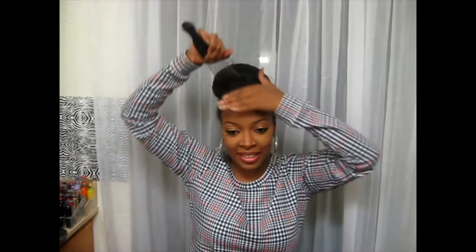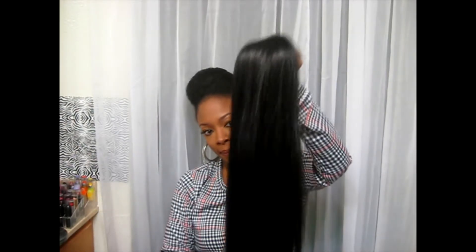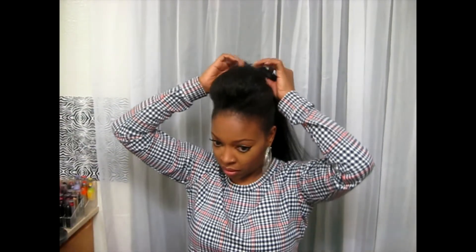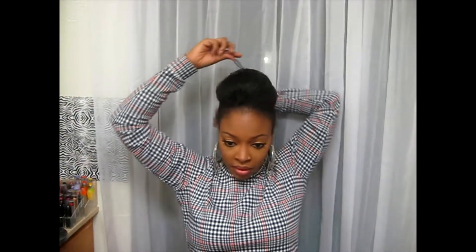I'm taking a pic and just trying to smooth out any hairs that are sticking out. This is a drawstring synthetic ponytail that I'm attaching — it has combs in there as well.